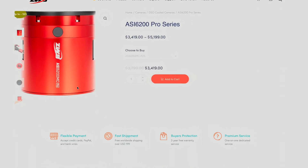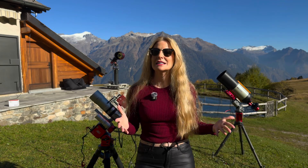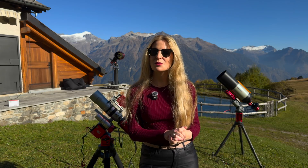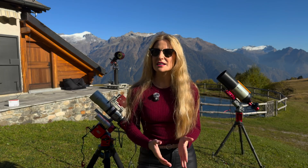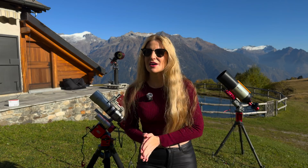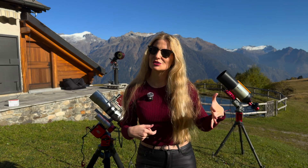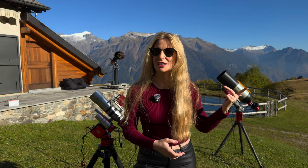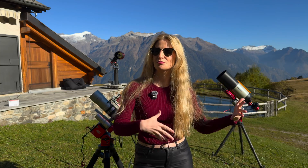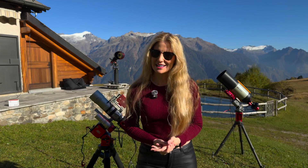Then came the ASI 6200 MC — the same full-frame size but a completely different beast. It uses Sony's IMX455 sensor, the same one that became famous for its crazy detail and very small 3.76 micron pixels. Suddenly the files were massive and the resolution jumped to over 60 megapixels and the images look razor sharp, when the telescope and seeing conditions allow. That also means it is more demanding on the optics, on proper tracking and guiding, and it comes with a higher price tag.